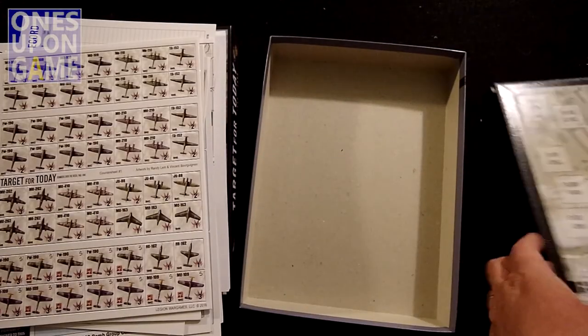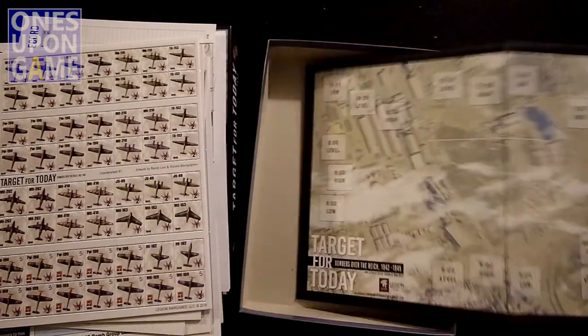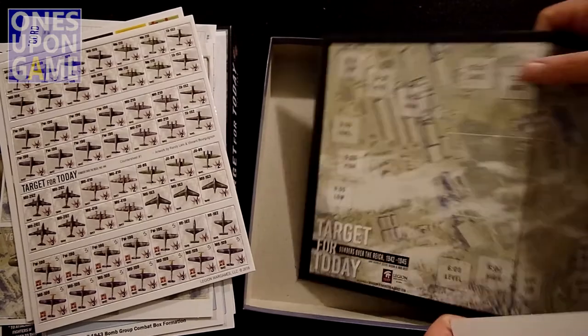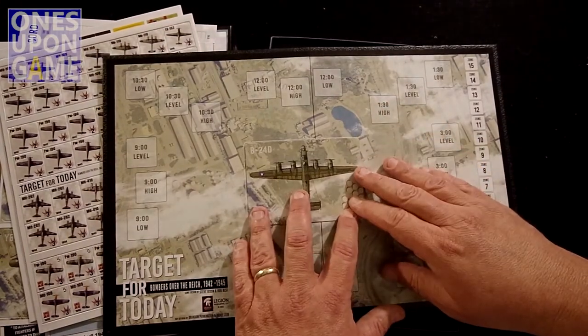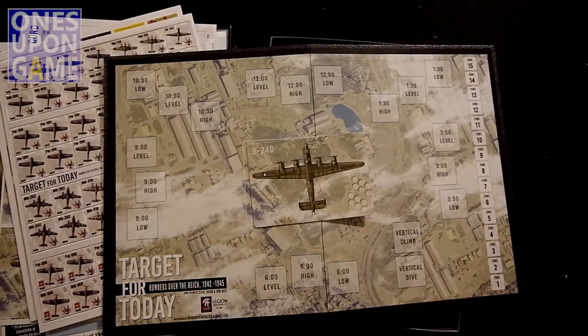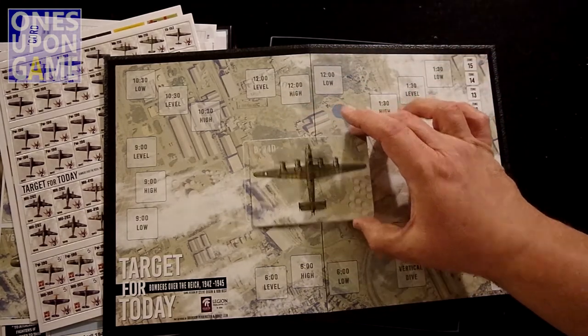We have a board — obviously this is where your plane is going to go. There's a spot for it on the board, and then you've got the enemies coming in around you. Zones: twelve o'clock level, high, low, et cetera.